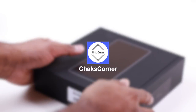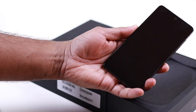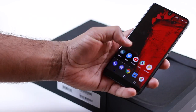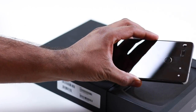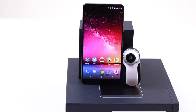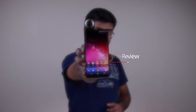The Essential Phone is one of the most anticipated phones of 2017, primarily because it's from Android founder Andy Rubin. I reserved my phone on the day it was announced and got it delivered on August 31st — nearly three months of waiting. Finally it's here, and I also ordered the 360-degree camera to go along with it. Here is the Essential Phone and 360-degree camera review.